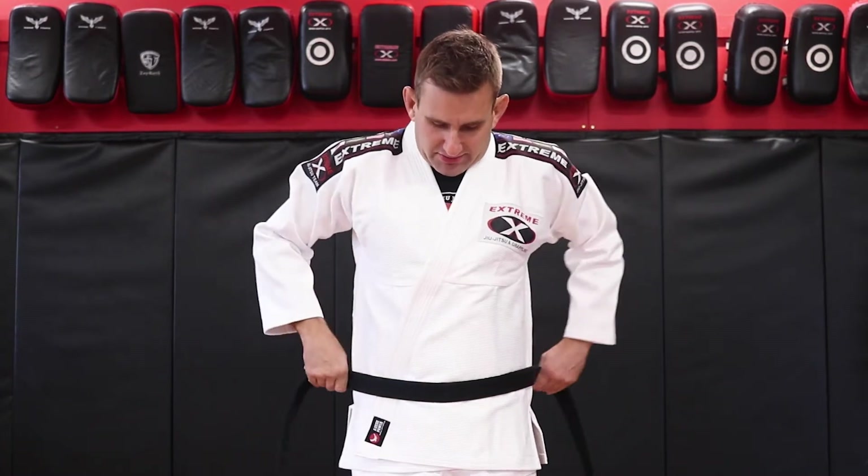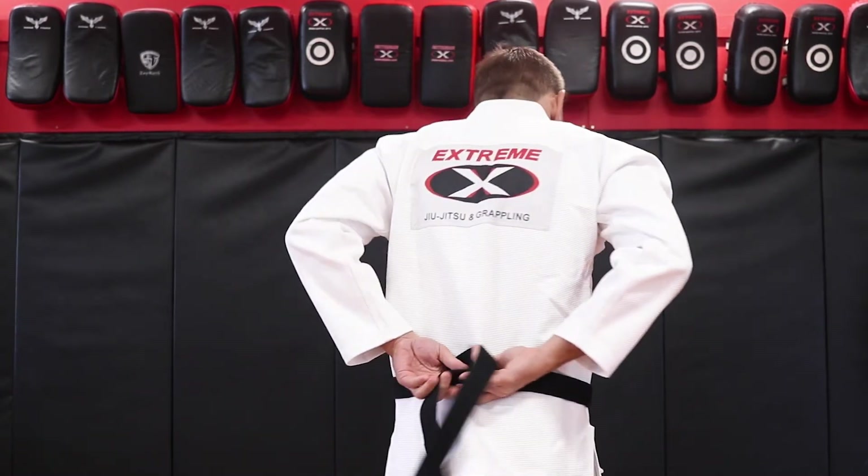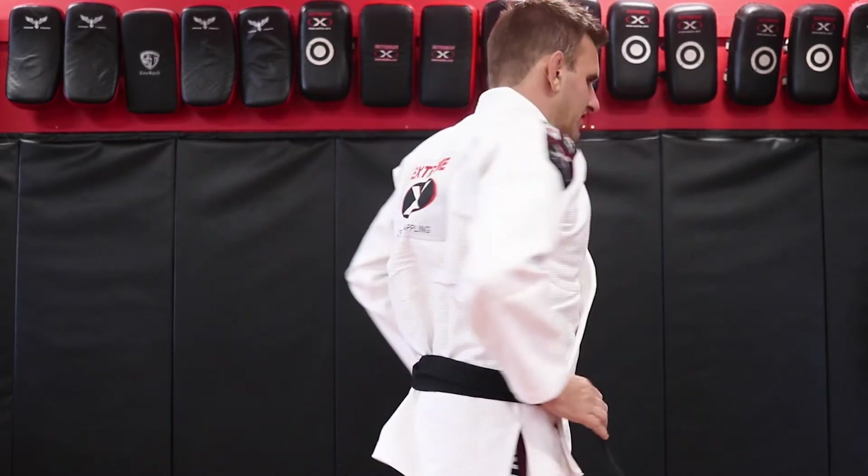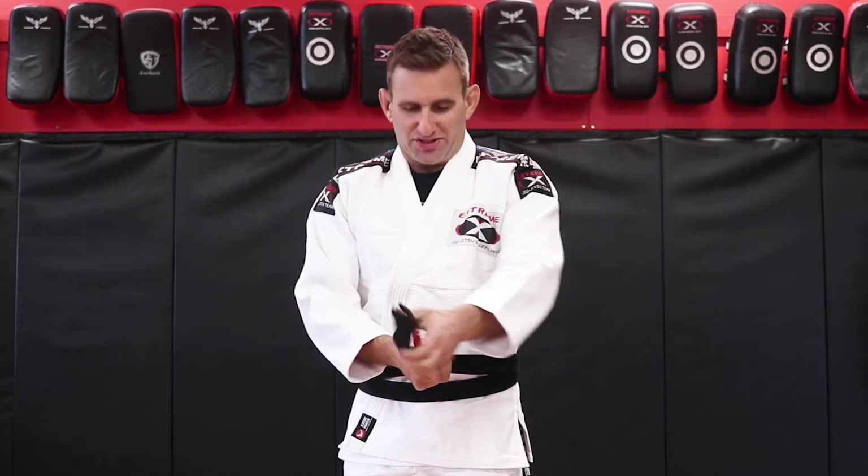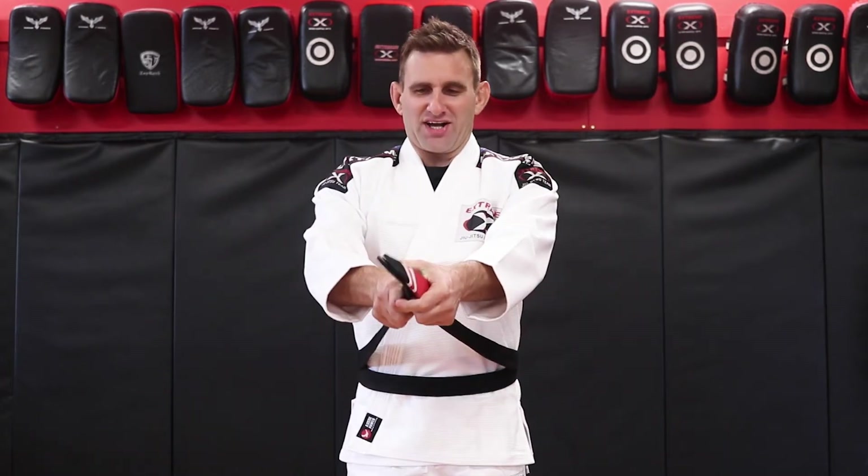Bring the two ends apart. You'll cross over at the back and come back around to the front. At this point I like to check just to make sure you've got it nice and even.